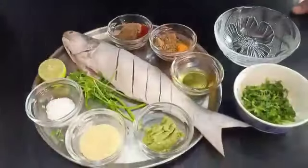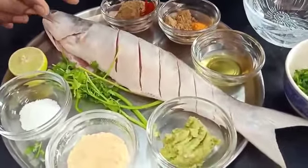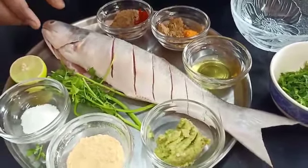Hi friends, welcome to Spiced Kamal. Here we are again with one interesting recipe for you. It is going to be a fish today — an oven roasted fish. We are going to do a tandoori fish, a small baby ravas or Indian salmon, roasted in the oven tandoori style. It's a very delicious, simple recipe that doesn't take a lot of time and uses very few ingredients. So let's start cooking.